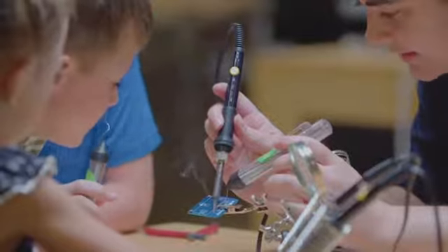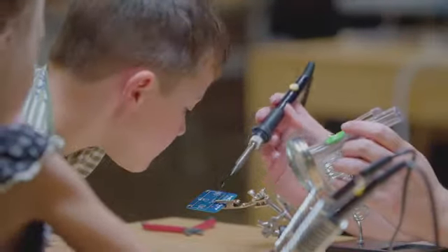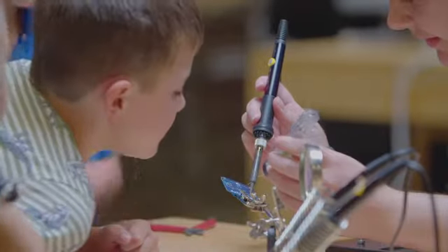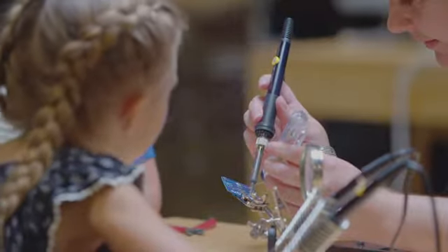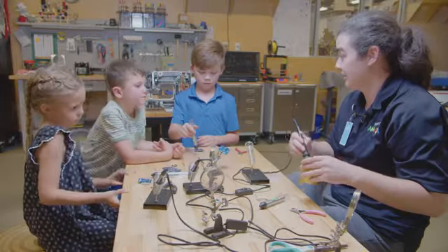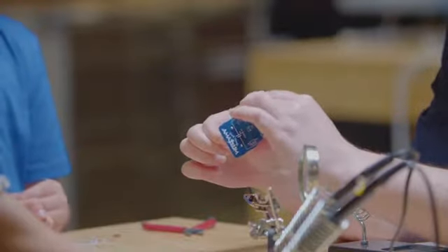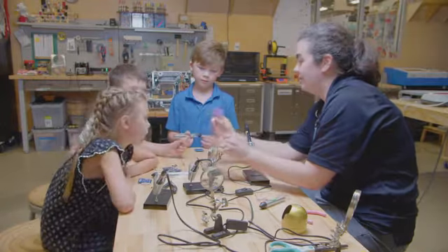I'm going to keep adding solder in. See how we made a big little puddle? So we have a little dab there and then we're going to make it hot again — hot, hot. And then we're going to just dab it. We're going to check it and make sure that it was a good weld and it's not going to pull off. We're good. Look at that. I'm tugging on it and it's not going anywhere. That's a good weld.